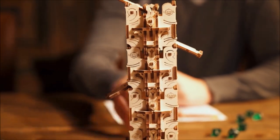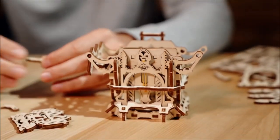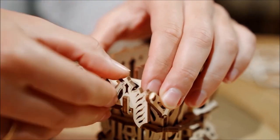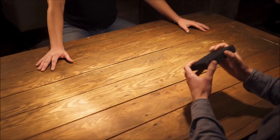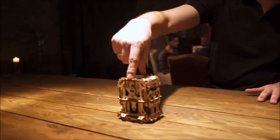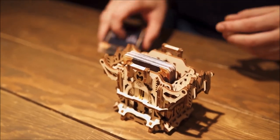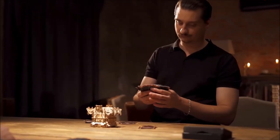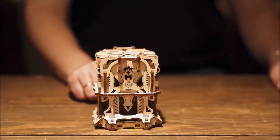Put it together like a puzzle and take your gaming experience to a new level. The Mechanical Deck Box is a must-have device for those who like collectible card games and living card games. It fits nicely in the palm of your hand. Two inner compartments can accommodate up to 120 game cards. To keep your favorite card safe and neat, just push the button on the deck box.